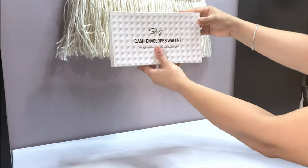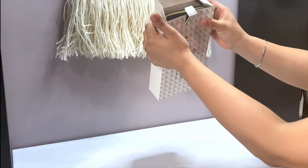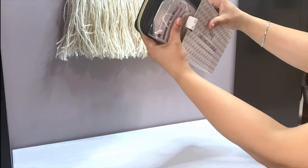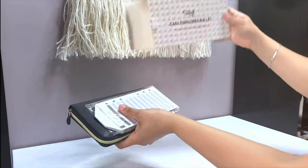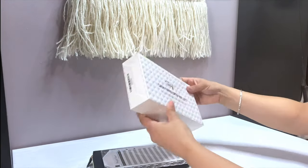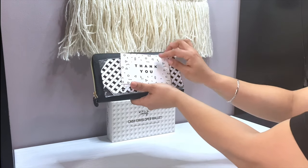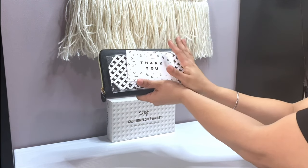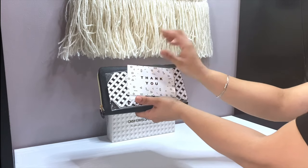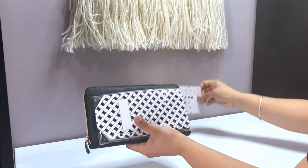This is the Solit cash envelope wallet, so I'm just going to be opening it. The first thing I notice is this thank you card — super cute in black and white. I love black and white, those are my two favorite colors. Oh, that is cute, I do like that.